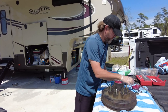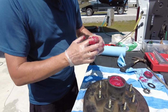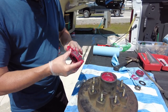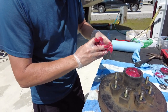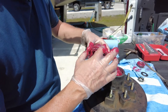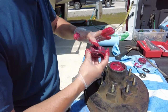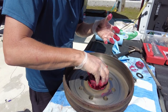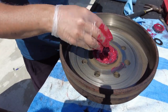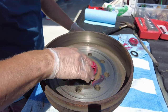Now go back to the packed bearings. Pick them up - you'll have excess grease on the inside. Wipe that off and transfer it to the outside, get it nicely and evenly coated. Inside the little spindles you're not going to be able to force any more grease and it won't stick well, but realize it's already packed full of grease inside. We're just coating it down and spreading it out evenly, then we drop it in and it sits nicely in that race.